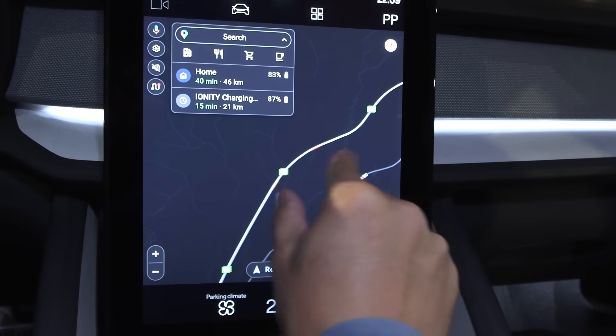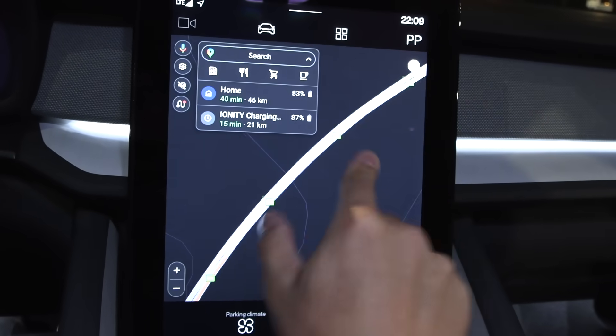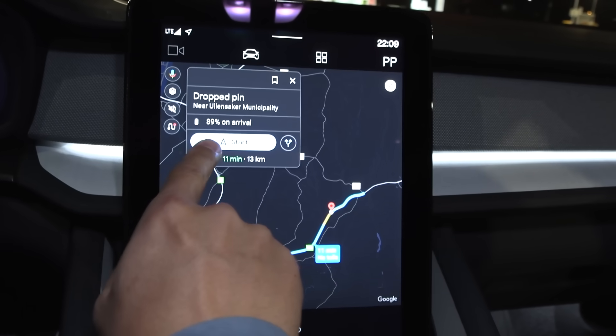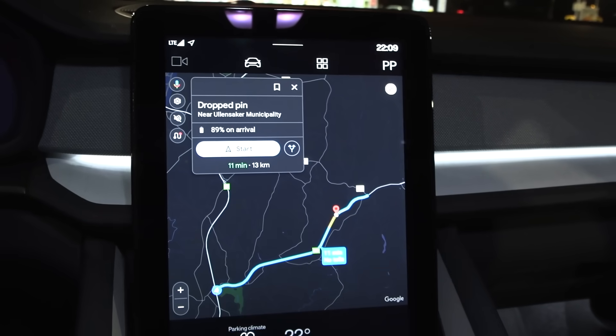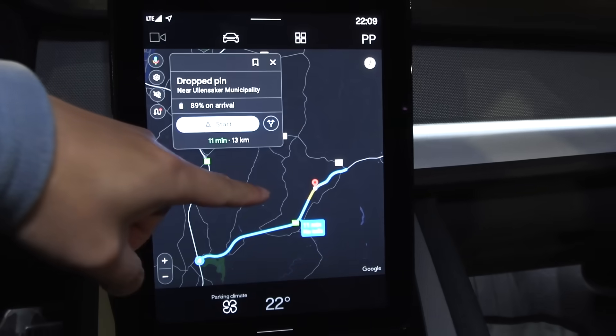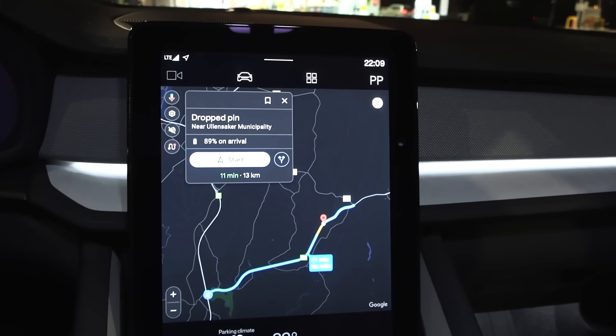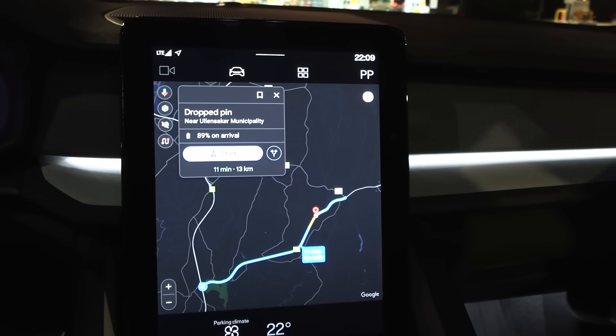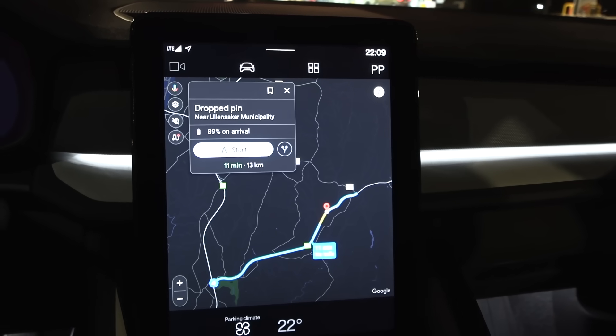Roughly here is the launch point. I can top up quickly because I need 90% when I start — this is super convenient. Then we have to do a lot of launches: nine launches total.